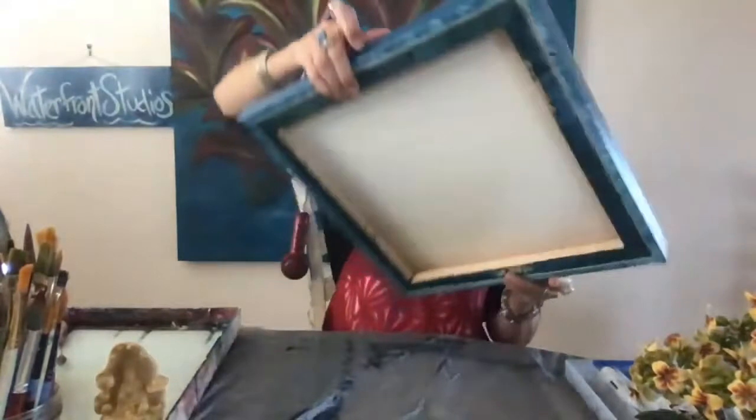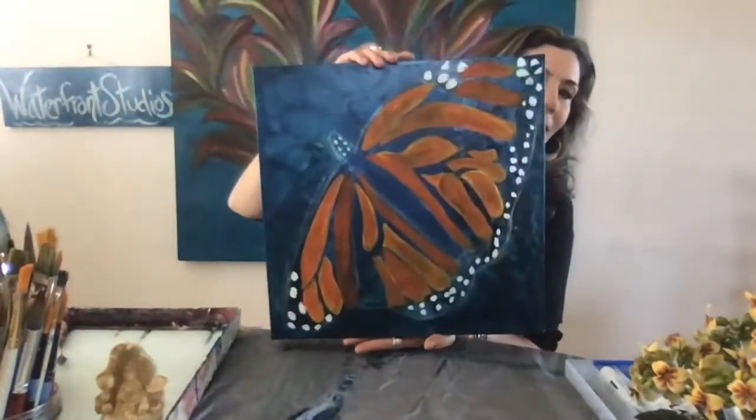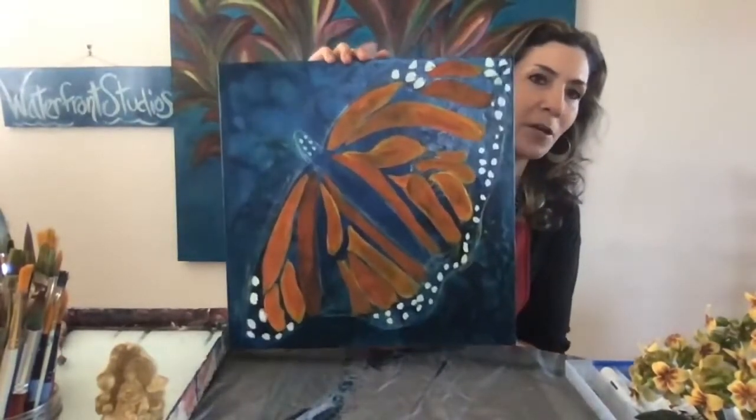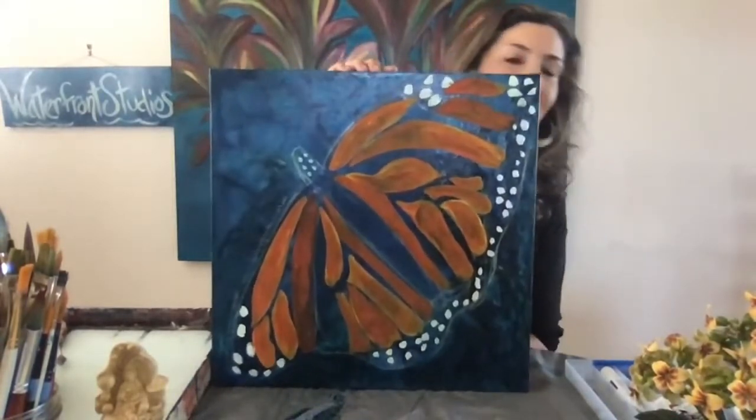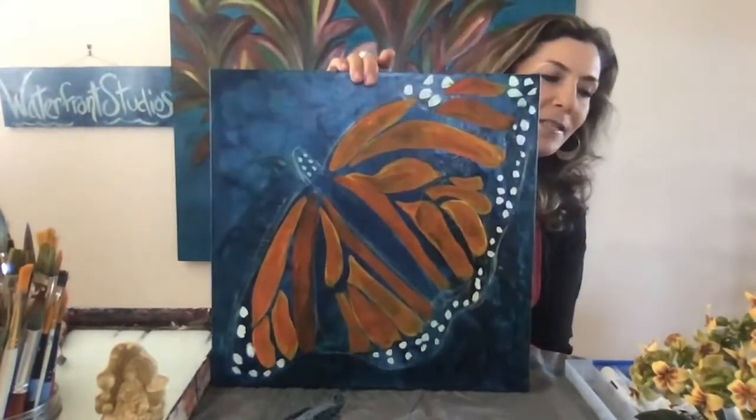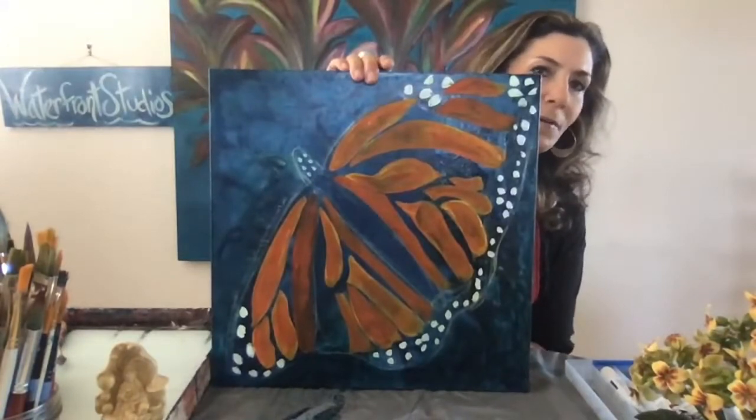Part of my creative process is tuning into the essence or the spirit of the painting. I'm reworking the painting behind me, and as I'm doing that, I'm creating smaller paintings that are like studies for it. This is what I'm working on right now — I'll hold it up. It's a monarch butterfly, and in my first live broadcast, I painted this on here.